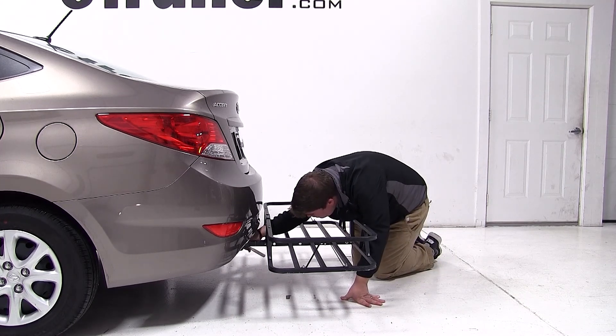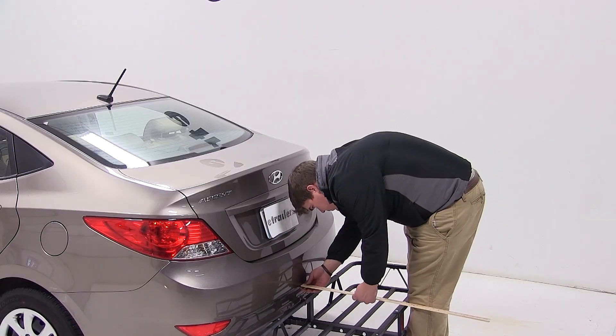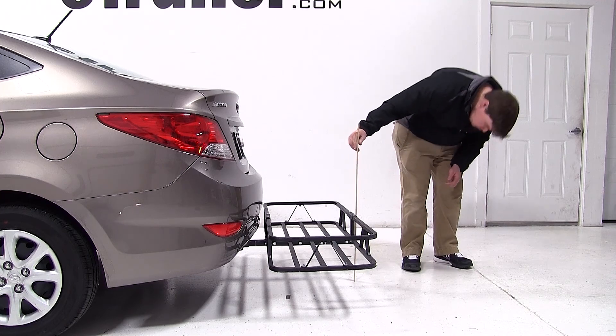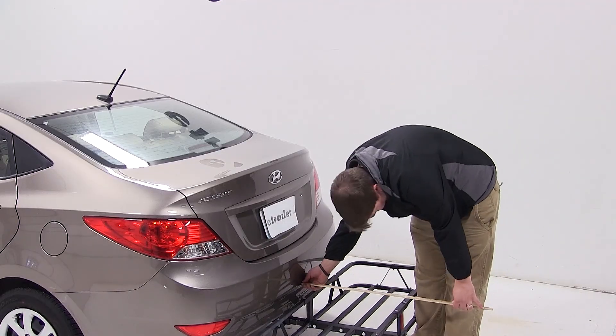Next we'll go over a few clearance measurements. We got about 1 inch of clearance from the closest part of the cargo carrier to the closest part of the vehicle. We have about 9 inches of ground clearance, and we've added an overall length of 20 inches to our vehicle.